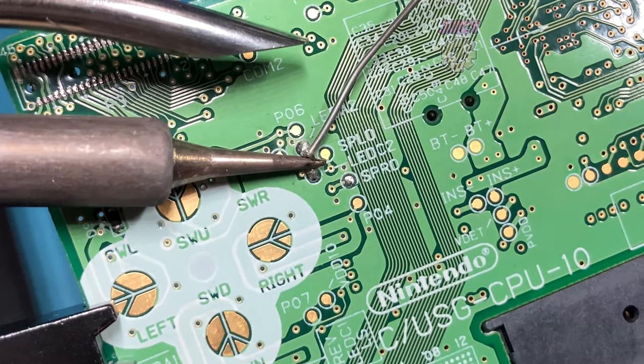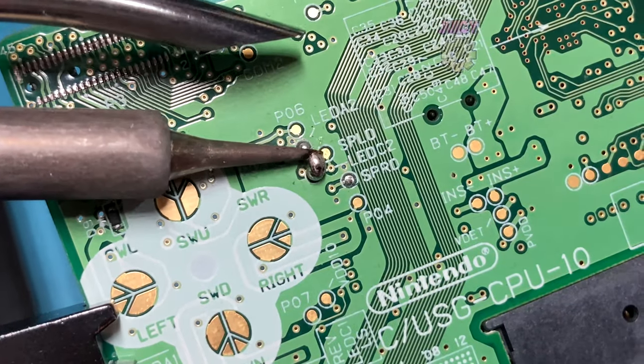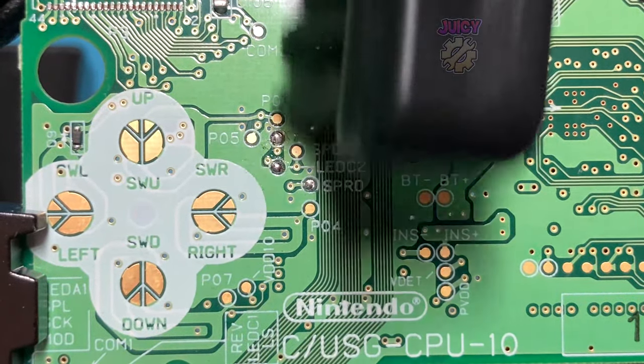I'm going for a lazy approach here — I'm going to make a solder bridge across both points of the resistor, therefore heating up both sides so that I can remove it. Grabbing some IPA and a brush, I'm going to quickly clean this area to remove any flux residue.